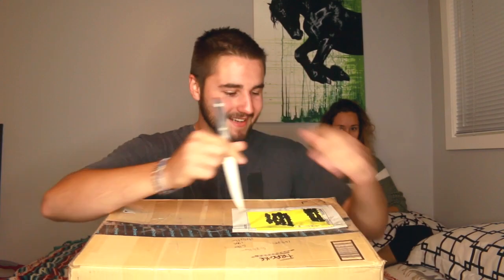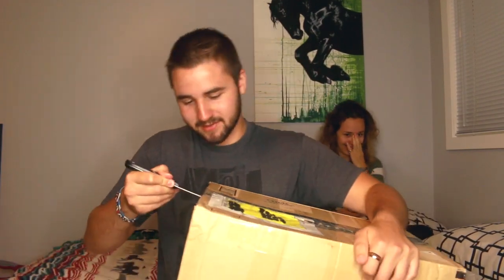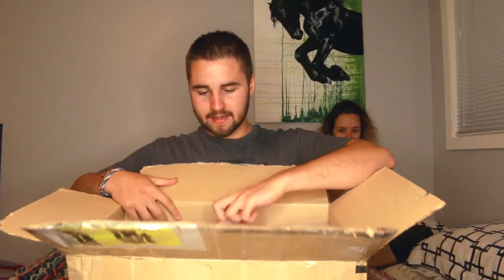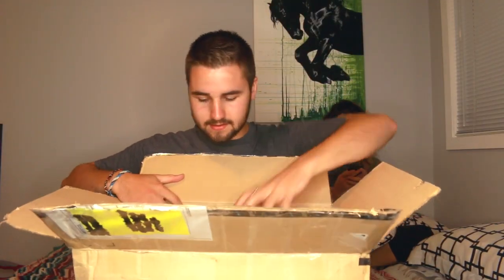Hey guys, so today we got a package in the mail and I'm gonna be opening it for you guys. These are two resin horses, or maybe three or something — I don't really know, but I'm pretty excited. Always cut towards yourself, I'm pretty sure that's the rule. We got this — I'll use it as a dinner napkin.